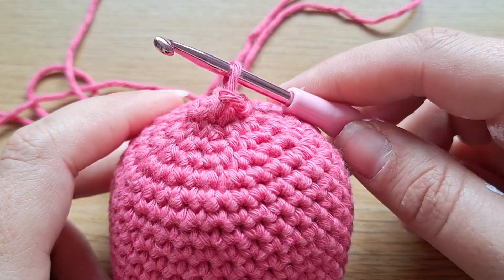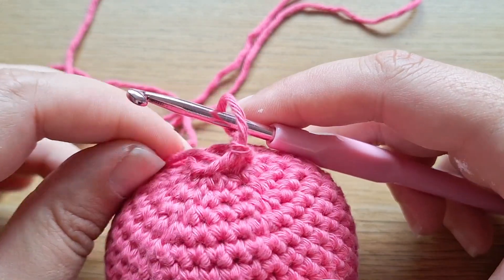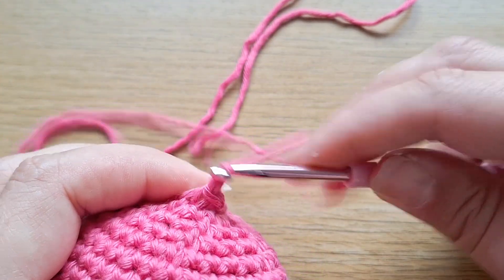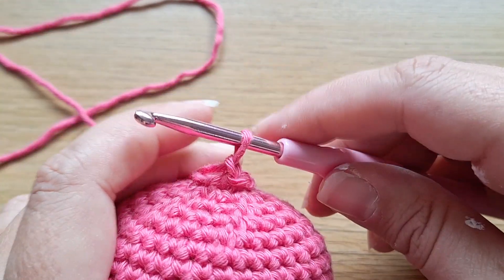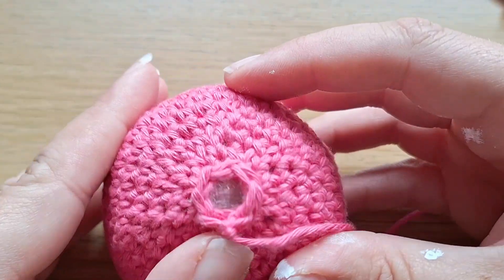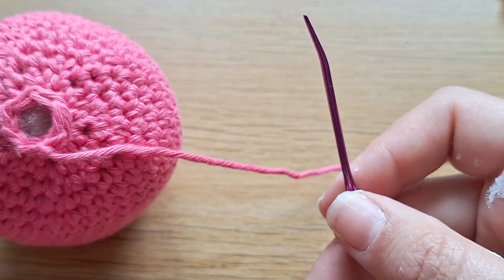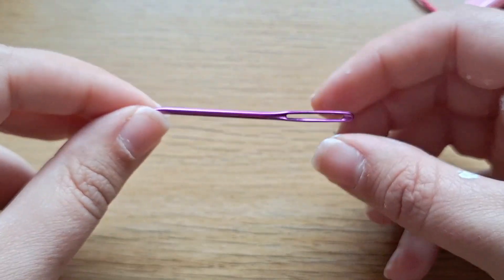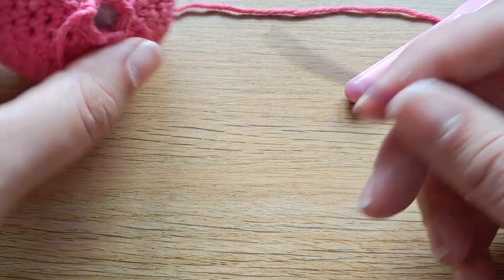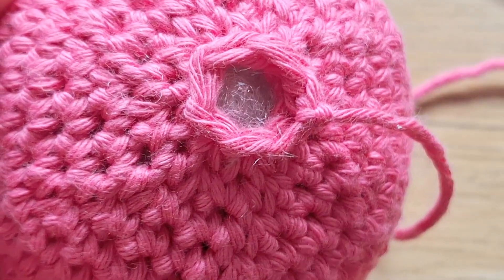This is a technique I took for granted when I first started, but many people don't know — how to finish off and close amigurumi pieces. First, make a slip stitch with the very last stitch. Cut your yarn, then pull it all the way through that slip stitch, leaving a long tail to fasten off. Give it a nice pull for a tidy knot — this gives a clean start and end point for sewing together your last round. Use a tapestry needle and go in, out, in, out. I like tapestry needles with curved ends for better push-through with amigurumi.